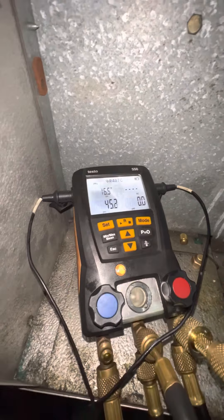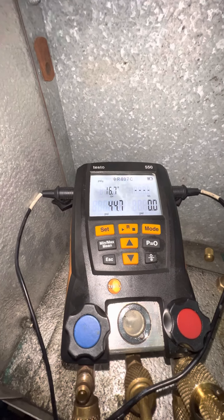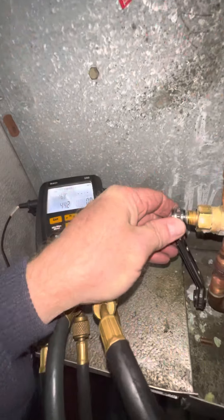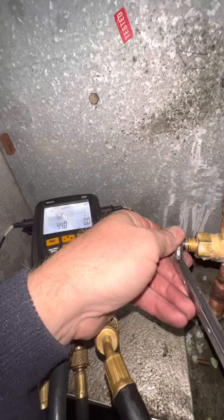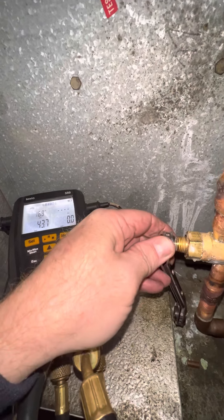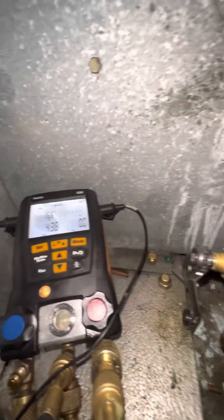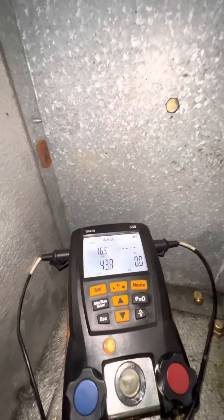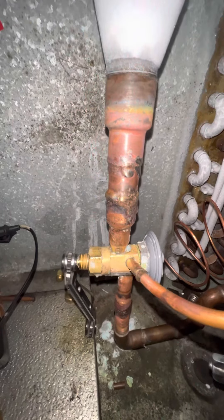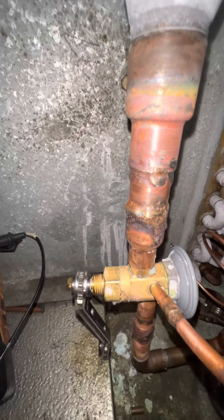I want to get this down to about eight degrees for refrigeration. I've now made a total of fourteen quarter turns out. You can audibly hear when there's more refrigerant flowing — I don't know if you can pick it up on the video, but you can hear when you've got more refrigerant flowing.